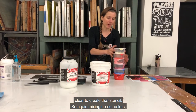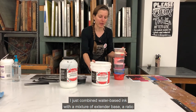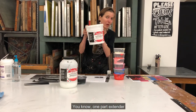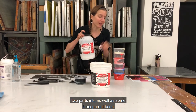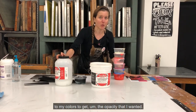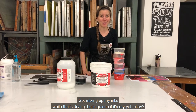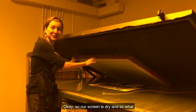So mixing up our colors: I just combined water-based ink with a mixture of extender base, a ratio of about one to two — one part extender, two parts ink — as well as some transparent base to my colors to get the opacity. While that's mixing, let's go see if our screen is dry. Our screen is dry.